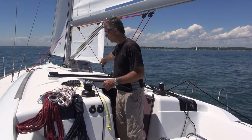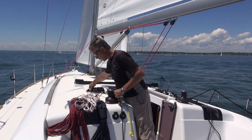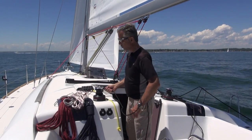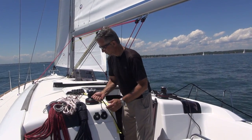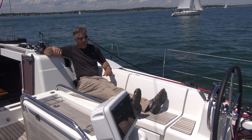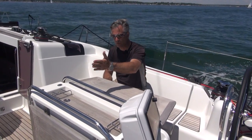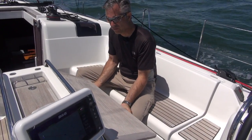The Sun Odyssey 449 has a traveler — it doesn't have the German system, it has a traveler. If we want to adjust, we have a little clutch right here. If I want to bring it in, I can use an electric winch that's on the cabin top and adjust the main where I want it. I can also let it out just by doing this. The 449 has a long cockpit seat, so it's very easy to be in a chaise lounge mode or you can have a pillow here and lie down. This one has a cockpit table that's a teak table and flips up — you can have both sides or one side, very easy underway to keep one side clear and have one side in deployed mode.